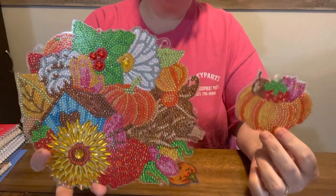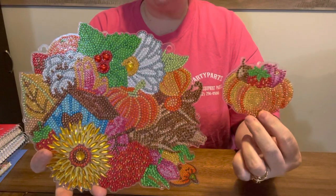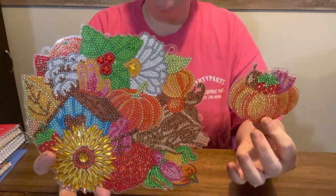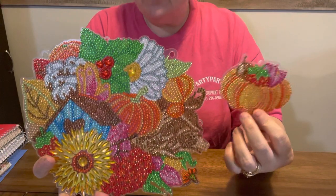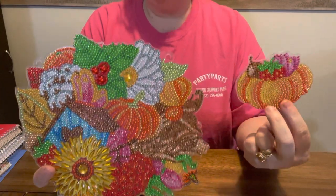I just think it's gorgeous. I want you to know that I am working on fall with y'all. I haven't posted very many and I have just gotten behind. No excuses. Y'all know I have a lot going on with my mother and I just have a lot going on.